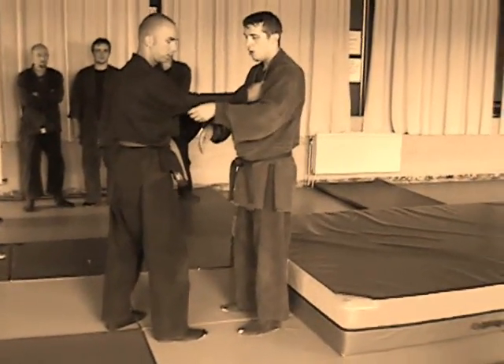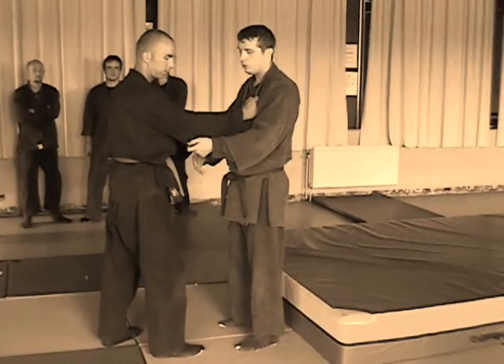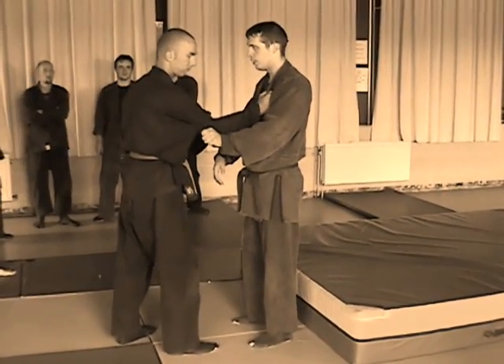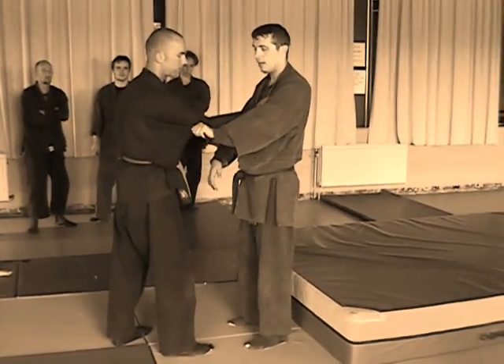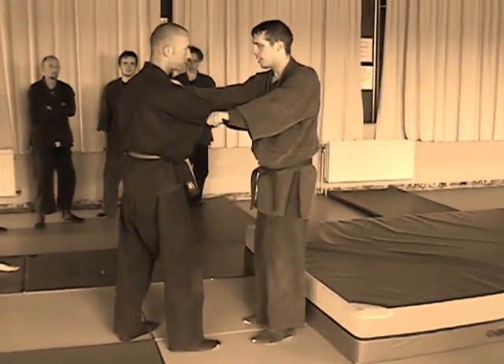When you grab, you want to make sure you grab all of the material — that way his elbow is really tight inside there. If I hold loose, he has a lot of give. So I try to keep control tight. Grab this way and kind of twist the pole; it makes it nice and tight in this hand here.